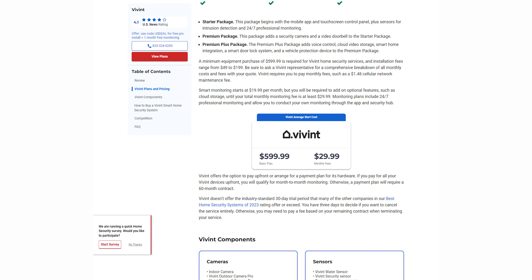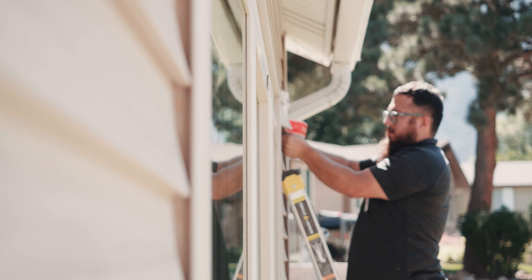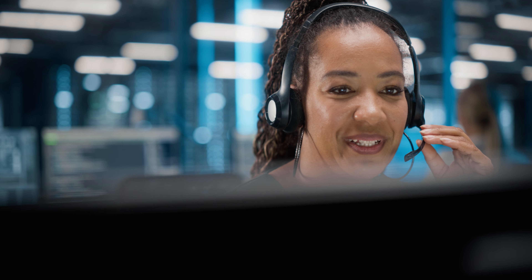Now, it's not all sunshine and roses. The big con glaring us right in the face is the cost of this system — it is a little bit pricier. Because it's pricier, you have the option to finance your equipment, but if you do that, you will need to sign a contract. That being said, once your equipment is paid off, that contract is up. Packages start at $600, and that's for something pretty bare bones — you'll probably want to add more things, and the price will start to climb really quickly. Installation will cost between $50 and $150 depending on how much is being installed, and then the monthly cost for monitoring and the system generally is $20 a month.